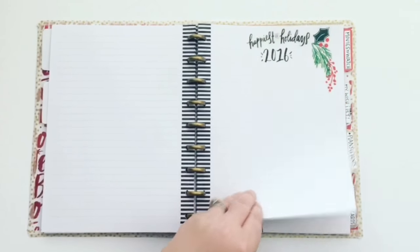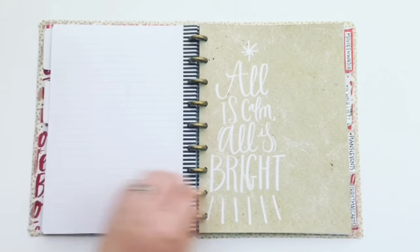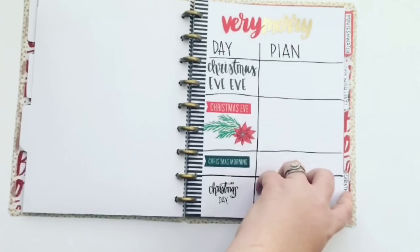The next section is where I will keep our Christmas events organized. I will track our family events as well as any parties we are invited to.